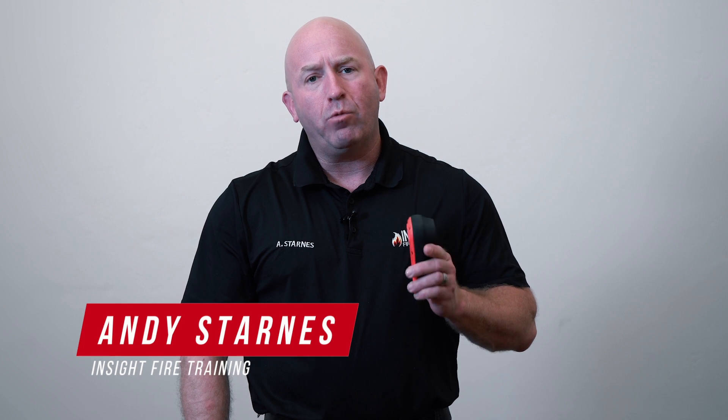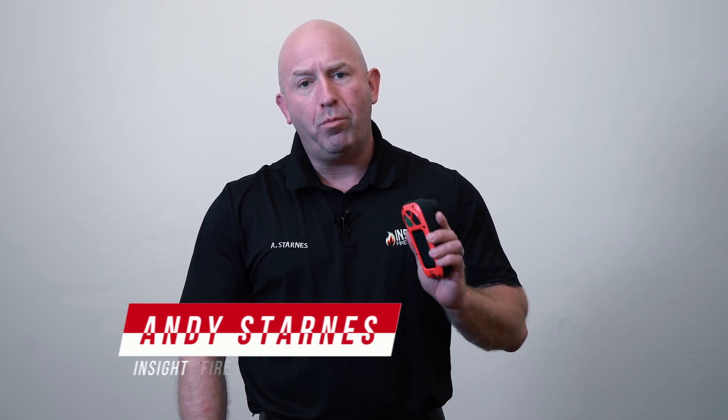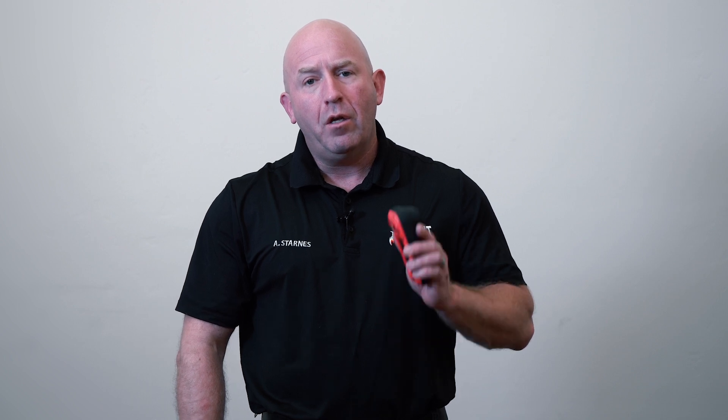Welcome to our mini-series. We're going to talk to you today about what to look for in a situational awareness camera. This is sponsored by Seek Thermal, and we want you to realize what a situational awareness camera is first. These devices are designed to prevent firefighter disorientation, but can be used for so much more. What we want you to understand is that a situational awareness camera is to help you as a firefighter, but not hinder you.